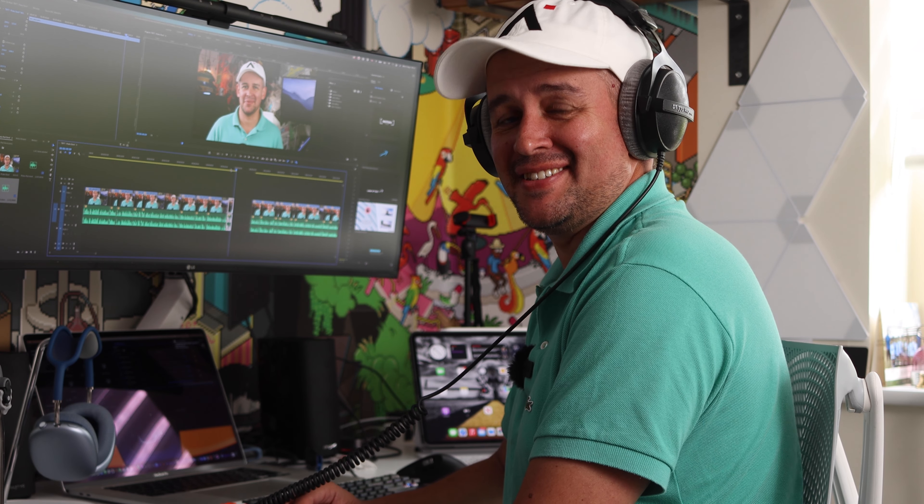Ok editor, put the clock on. As if I had an editor. It's done.